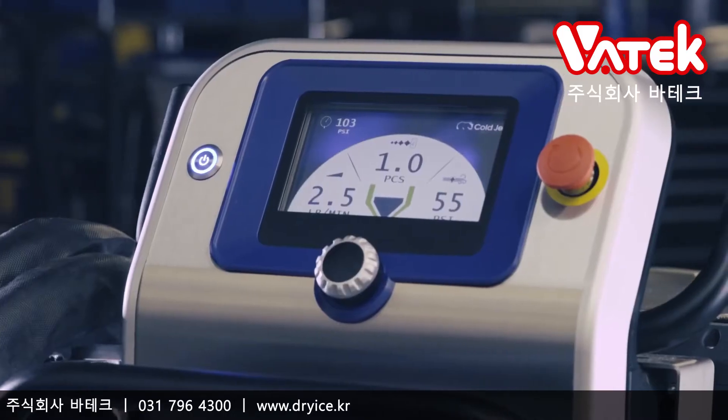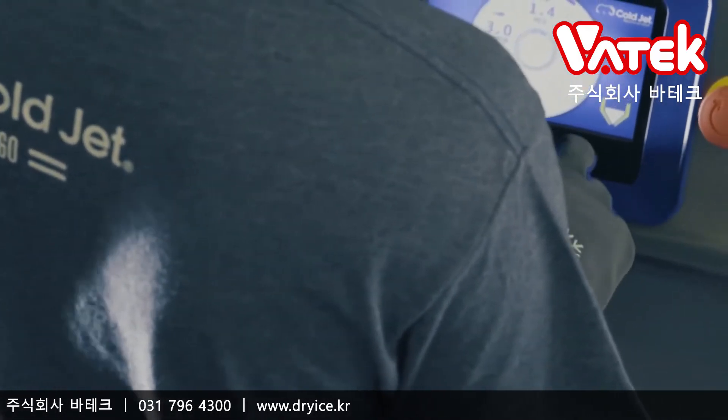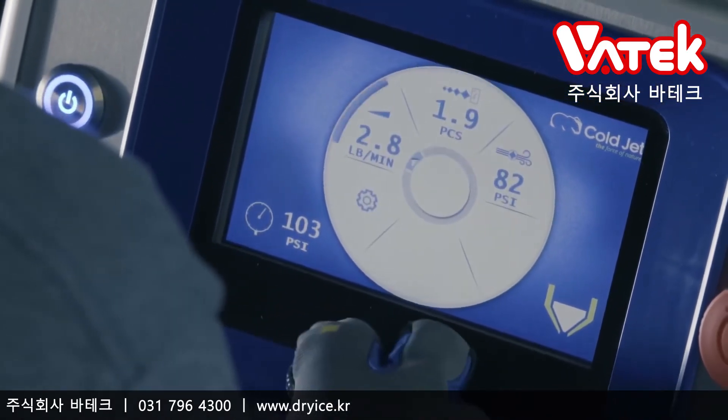Did we mention the 7 inch LCD color display? Allowing you to quickly view and adjust all blasting parameters and settings. This makes it easy, even if what you do is complex.